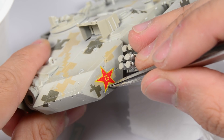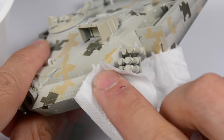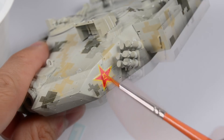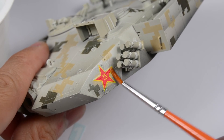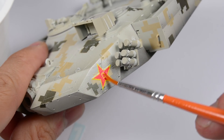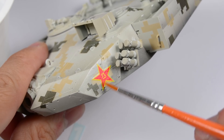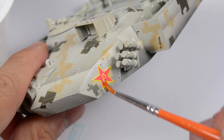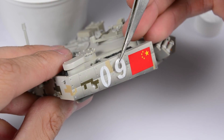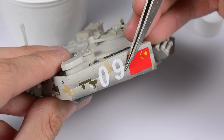Use carefully a brush or tweezer to place the decal in the correct position and remove the excess of solution using paper. Now for the decal to really adapt to the shape of the surface, we need to apply some more of the solution over the decals and let it dry without touching it. You can repeat this process as many times as you want to ensure the decal fully adapts to the surface.